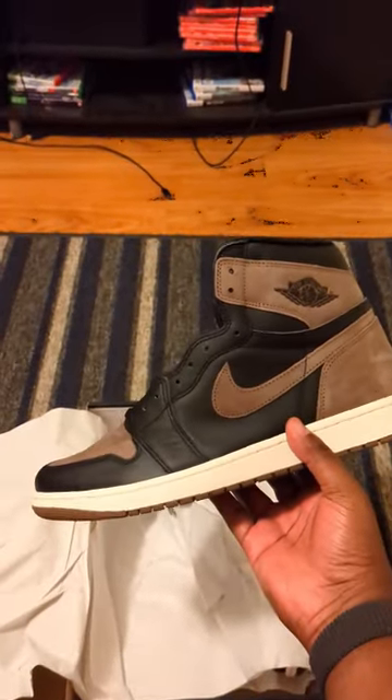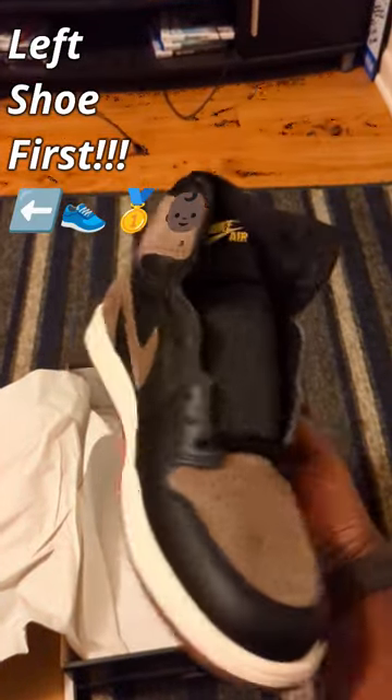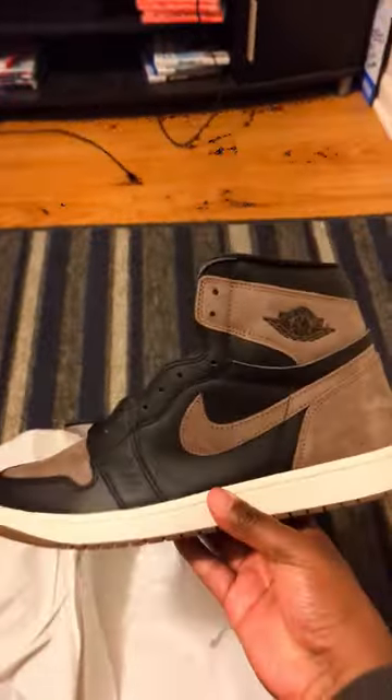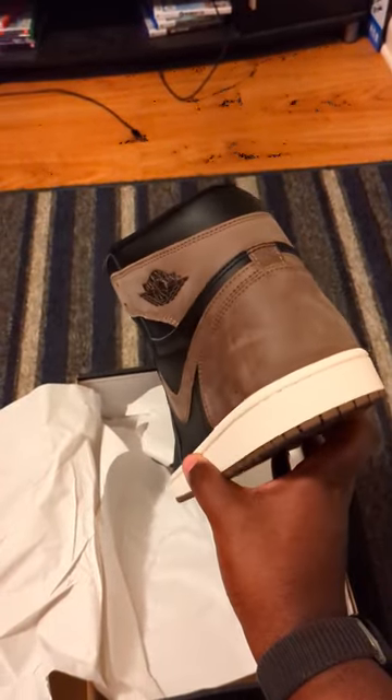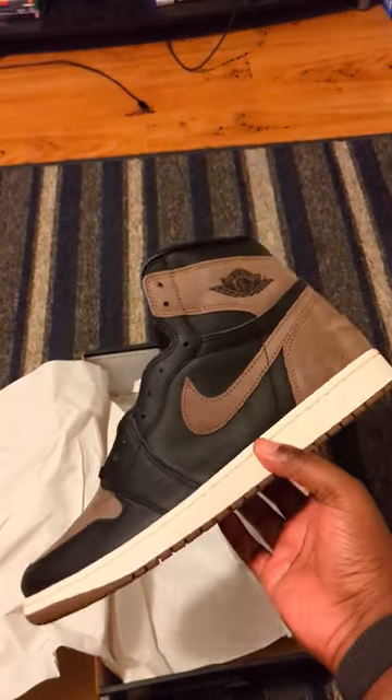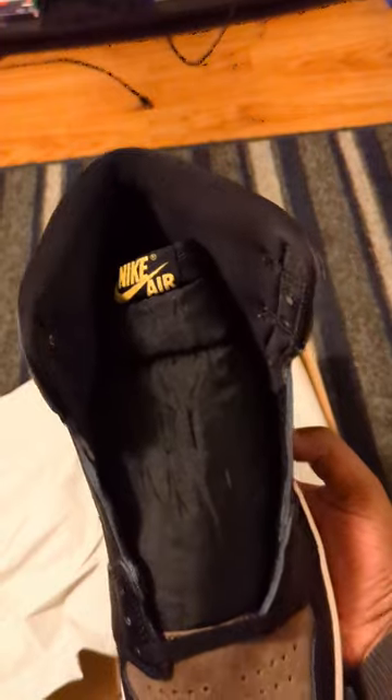And here they are, left shoe first baby. The palomino Jordan Ones — I never owned the mochas, so these were definitely worth it to me.